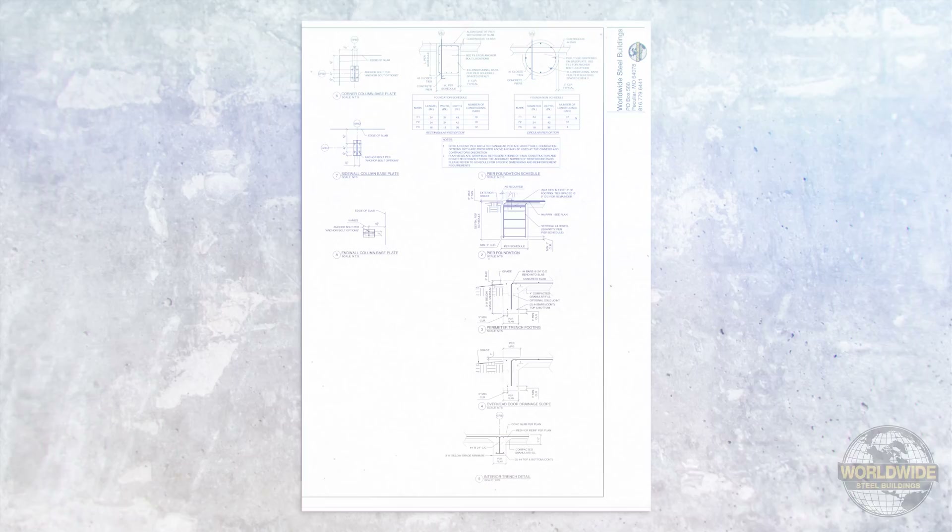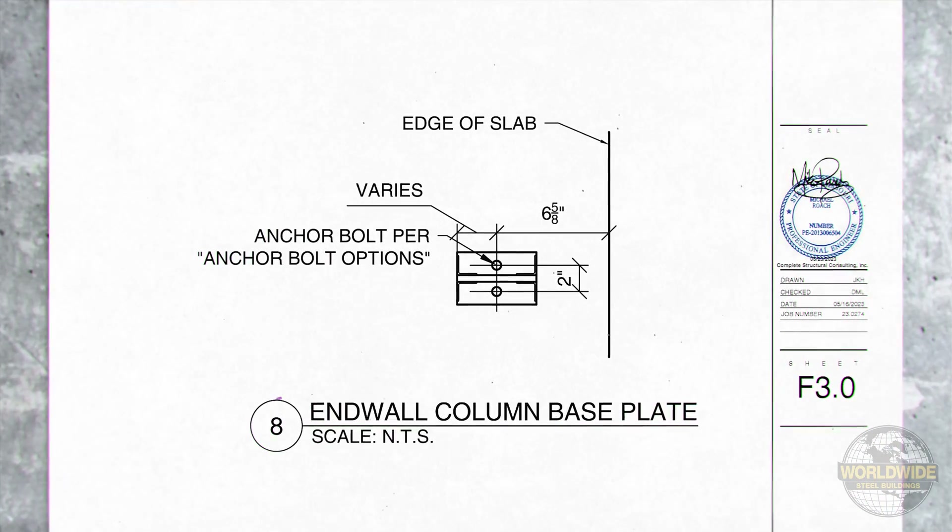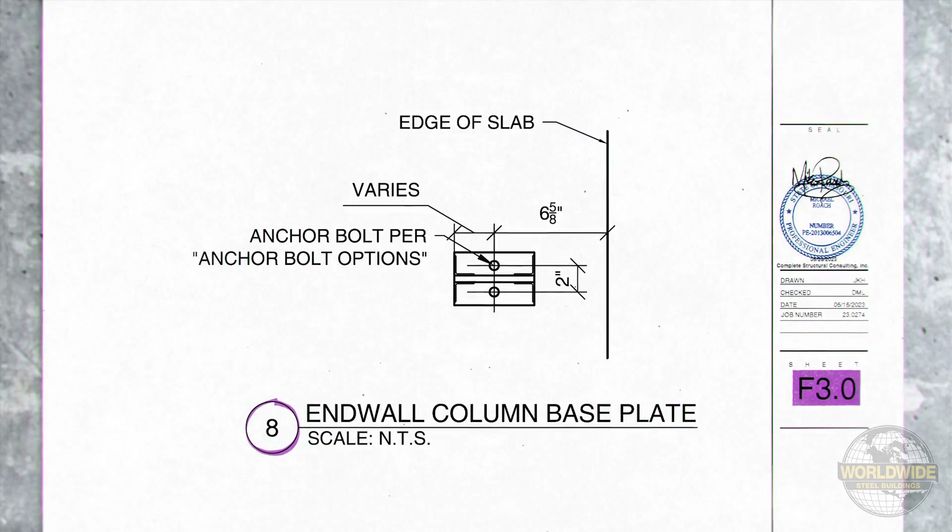Refer to your F drawings for the baseplate detail. In this example, it is identified as detail 8 on drawing F3.0.